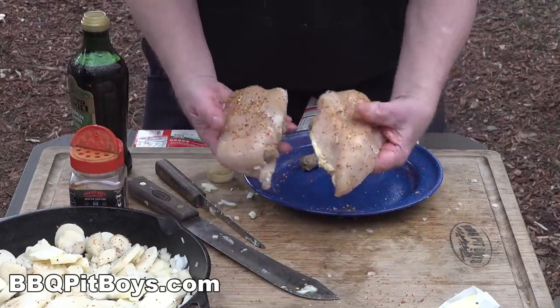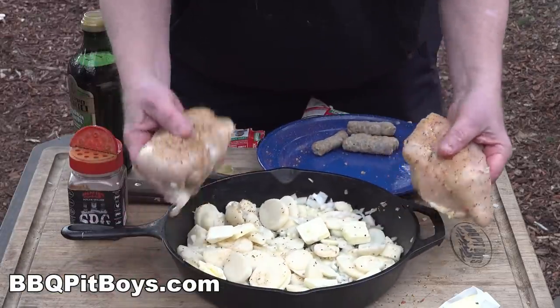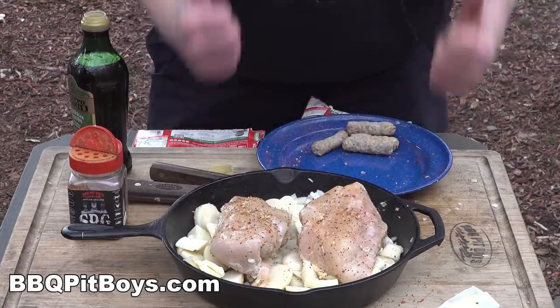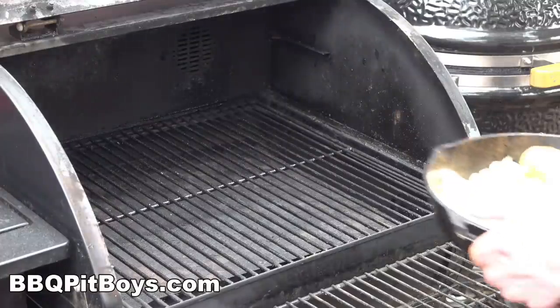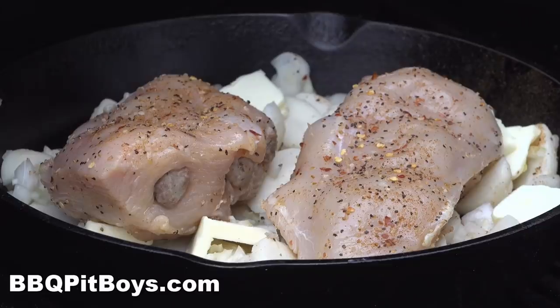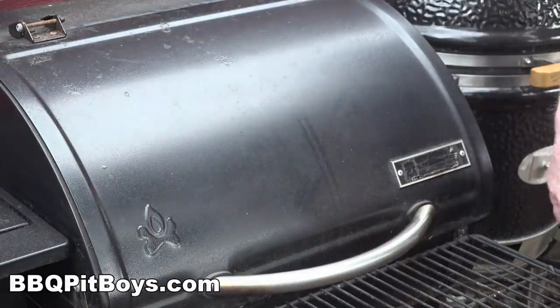Now we're going to lay them on this bed of potatoes in the cast iron pan, and we're doing that so we don't bring too much heat to the bottom side of the chicken breast — we don't want to draw any more moisture out of it. Today we're using our pellet grill, but you can use your favorite grill or even do this in the oven in the house. And this won't take long to do.